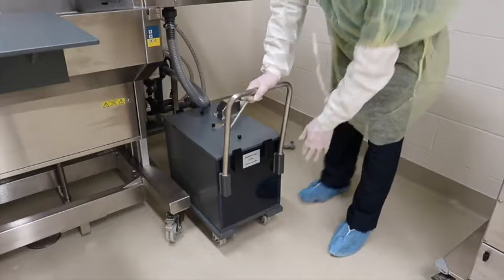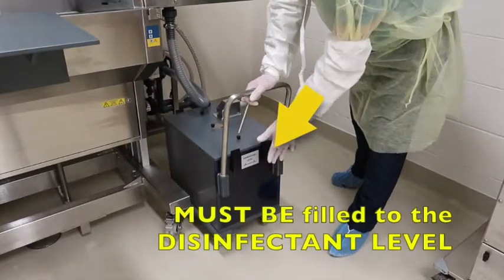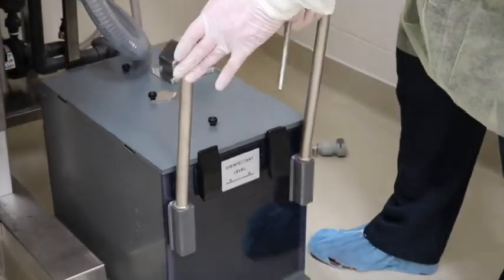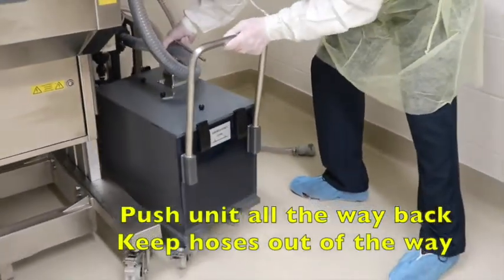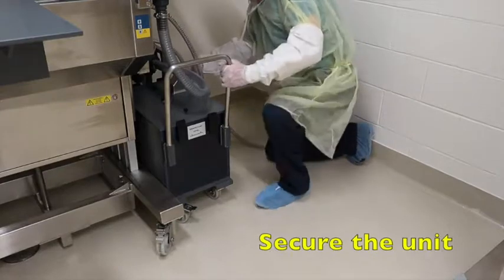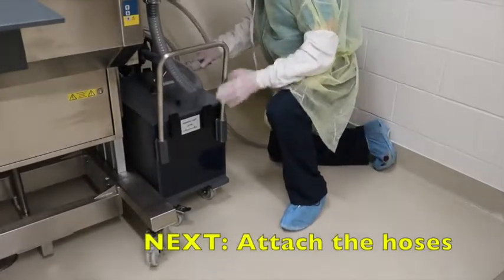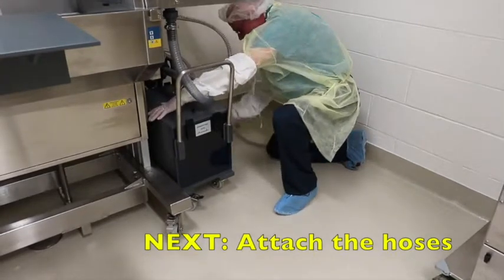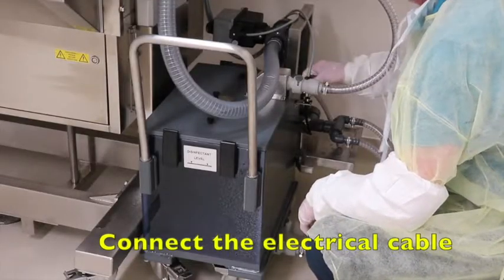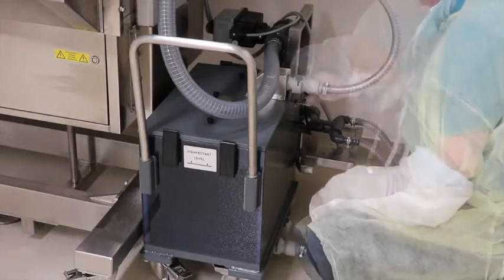The dump tank is ready. It is filled with the disinfectant solution to the required level — if the solution is below this level, the unit will not run. Push the dump tank unit all the way back, making sure the connections are in place. Take the anchor piece and lock the unit down. Take the first connection piece at the top and snap it in, then the lower piece. The last piece is the electronics cooling connection to the unit. Attach it properly and the dump tank is ready to be used.